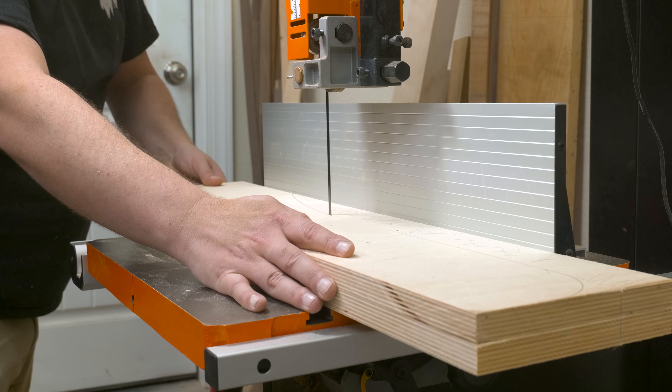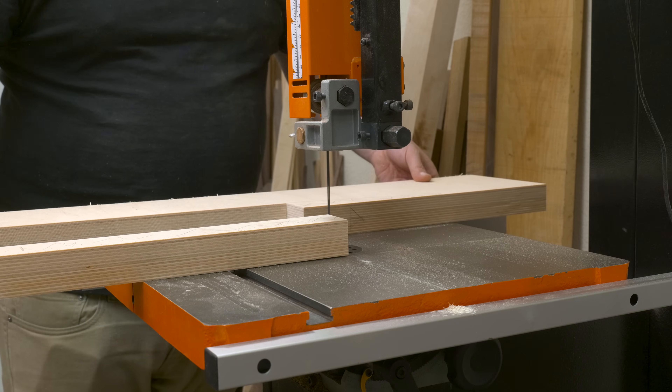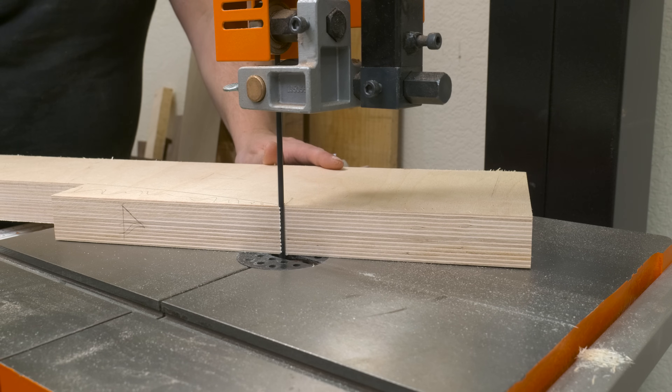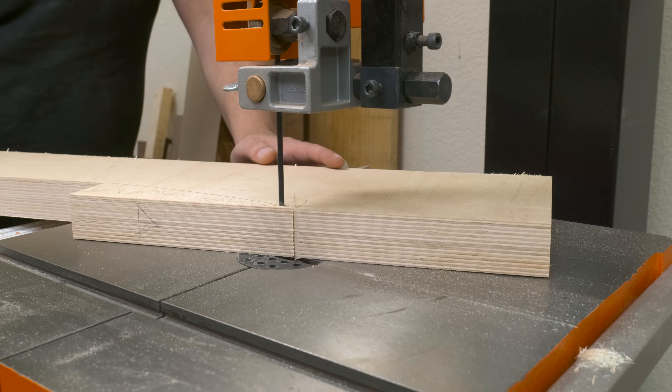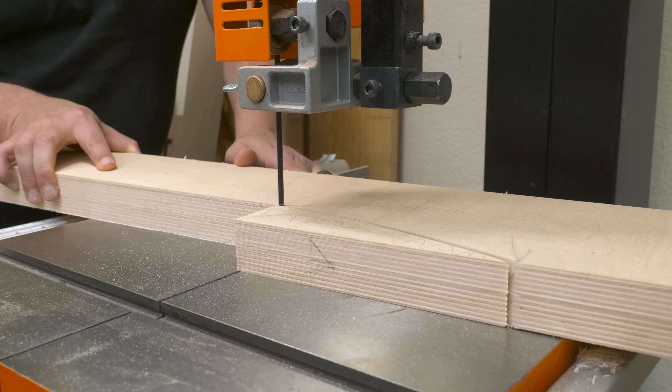The next step was to cut everything out over at the bandsaw — pretty straightforward. I'm just going to stay about a 32nd of an inch away from my line, and then we'll clean all that up with some sanding later on. The main thing here is that we want both of our sides to be the same, so some double-stick tape holds my two pieces together so I can cut them both out at once.